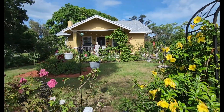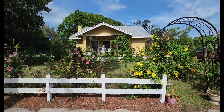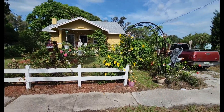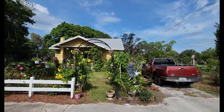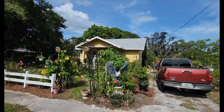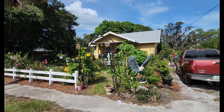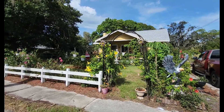I think it makes a very pretty pop to my front yard — a very pretty pop as people ride by. It's gorgeous.